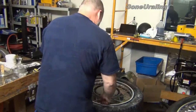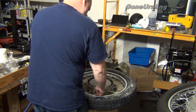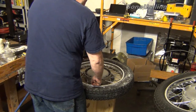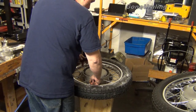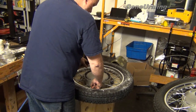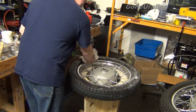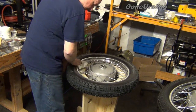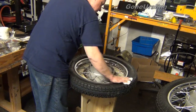It's ready for air now. The beads have seated. We are at 30... 40... 45. I don't have to clean it real good to get the weights to stick to the rim — the weights don't want to stick very well so I should clean it really well.